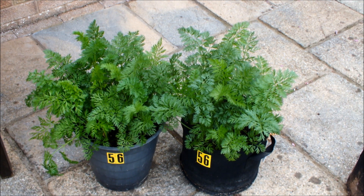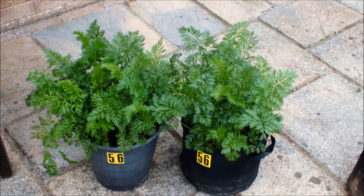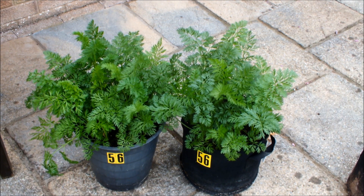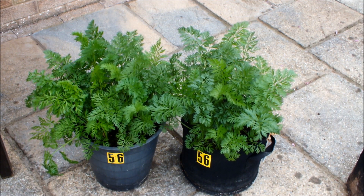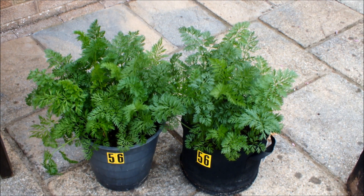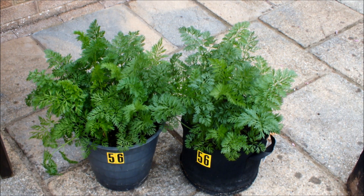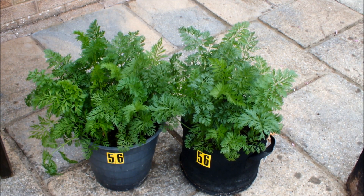These are my carrots — 12 carrots in a bucket, 12 carrots in a bag. Seed sown using a seed-sowing template. I'm happy with the progress that these carrots are making. So let's have a look at the garlic.